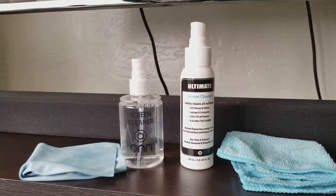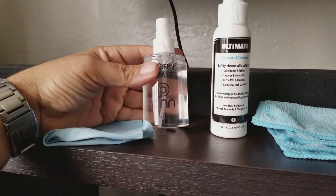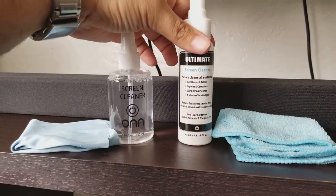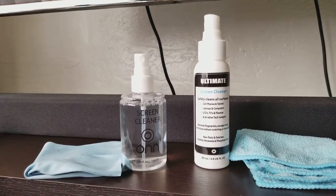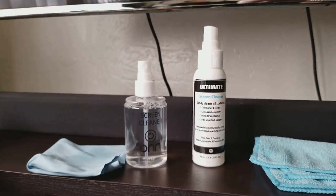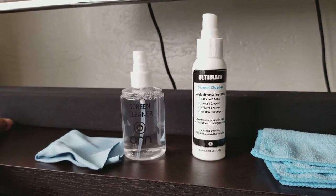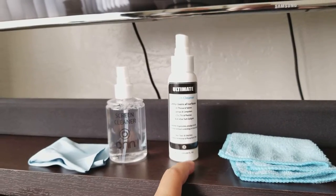My final conclusion is: why spend $10 on this when you can buy this for $5? This one is 100 milliliters and that one is 85 milliliters — that means you get less product for twice the price with the Amazon one compared to the Walmart one. I feel like the Walmart cloth is better material and more quality — this one feels like a car wash cloth, and the Walmart one feels like the cloth from LensCrafters. This one from Walmart does the same job for less money. I'm not saying the Amazon one sucks, I'm just saying it does the same job for less money.